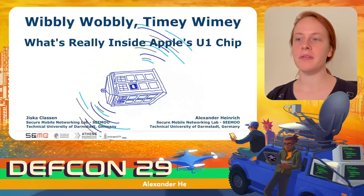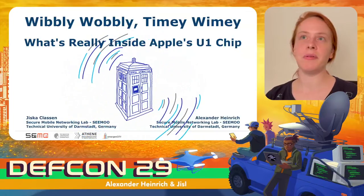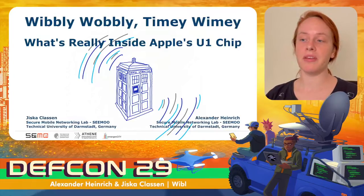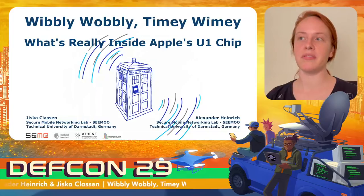In this talk, Alexander and I will show you internals about Apple's new ultra-wideband technology. Apple built a new chip, officially called U1 and internally called ROSE. The chip was introduced with the iPhone 11 for spatial awareness, and since iOS 14, some functionality of the U1 chip is exposed through the Nearby Interaction framework.